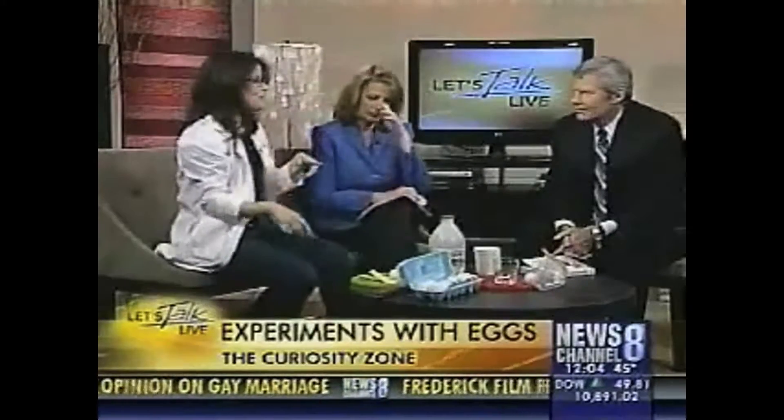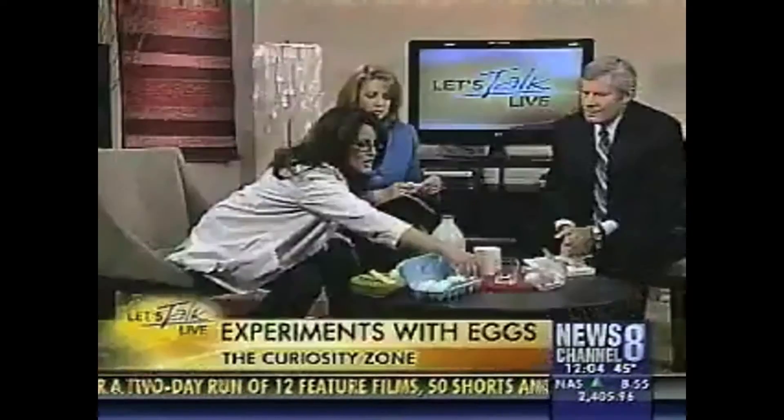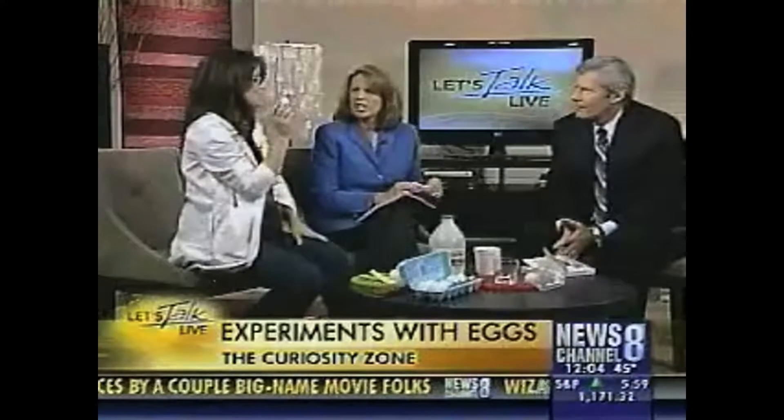Here's the next thing. We've talked a lot in the last couple shows about acids and bases. This is a cool thing about eggs. Do you guys know why we stick dye tablets in vinegar before we dye our eggs?